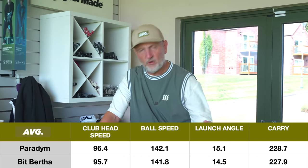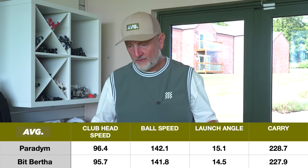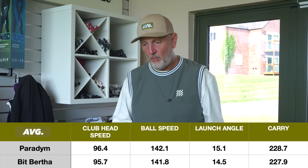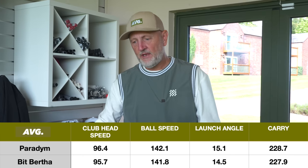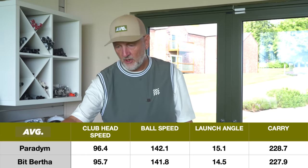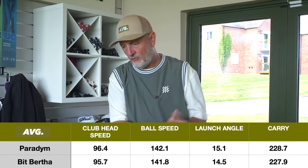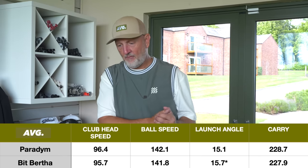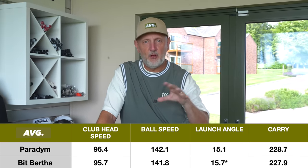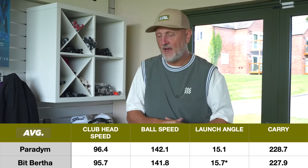Ball speeds in relation to club head speed: 142.1 versus 141.8 — just 0.3 miles an hour separating the two, nothing to split them. Launch angle is interesting — 15.1 on the Paradigm, 14.5 on the Big Bertha. Looking through the data, there's one outlier at 13.4 launch angle which skewed the numbers. I'll take that out and throw up another average — overall the Big Bertha seems to be launching the ball higher.